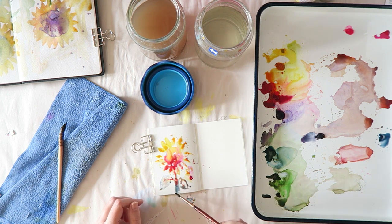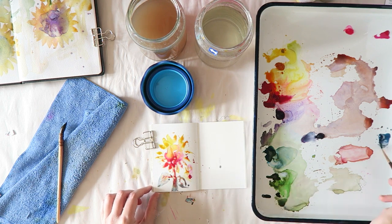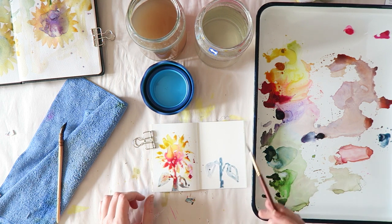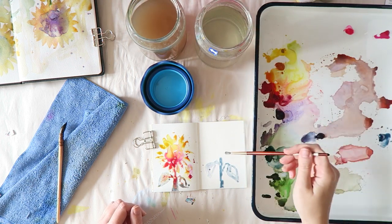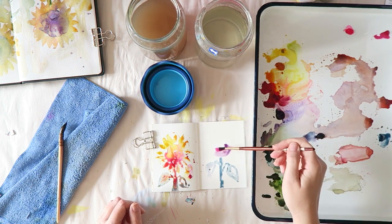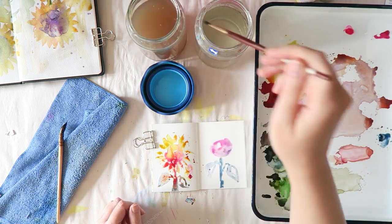On supplies: the brush makes a huge difference. Finding a brush that kind of makes the shape of the petals for you means you can basically just stamp it — which is what I did here. I'm using a quill brush by Jackson's and there are a lot of options.